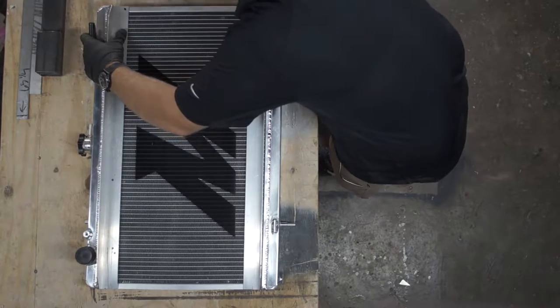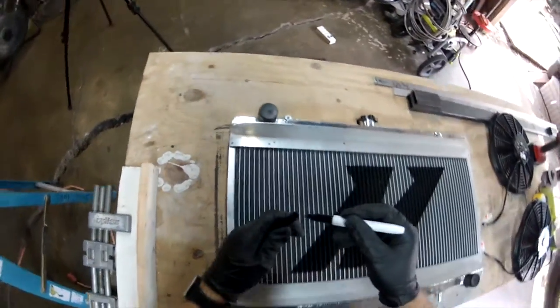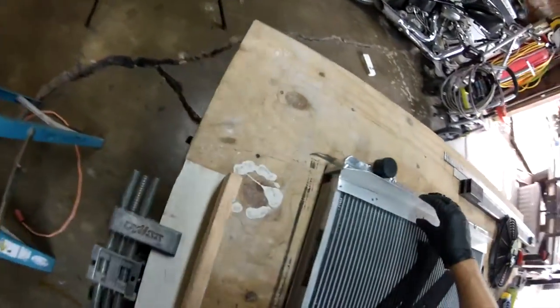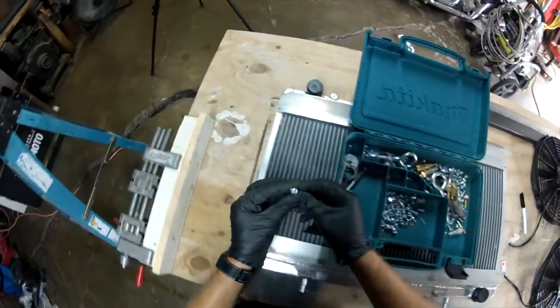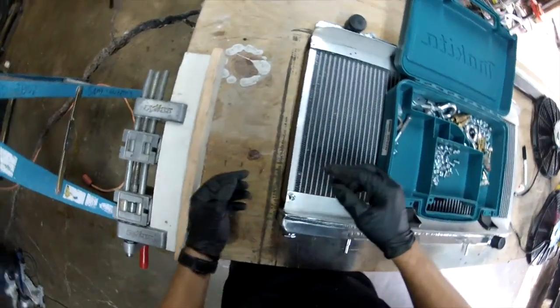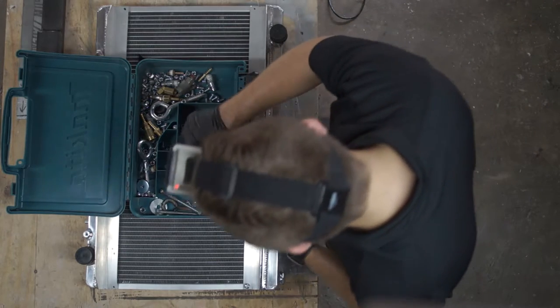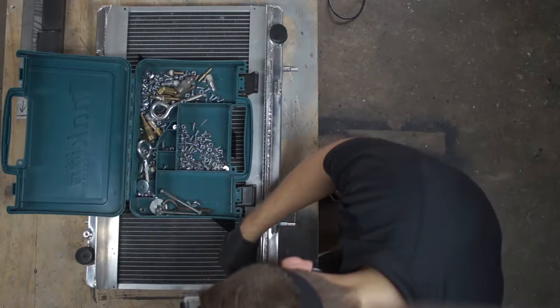Right here I'm marking the holes to where I can drill on the side tabs of the radiator, and this is what's actually going to hold my 90-degree bracket together. These are half-inch quarter-20 Phillips head bolts — they have a nice thickness to them for what they are, quarter-20s.